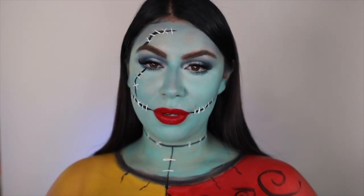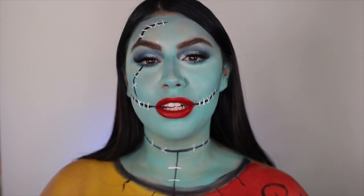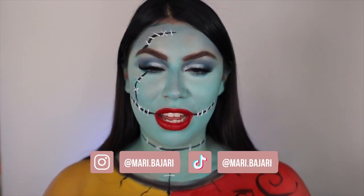Hey guys, hey girls, hey boys. If you're new to my channel, my name is Mari, also known as Mari Bajari here on YouTube. Hello, welcome to my channel.